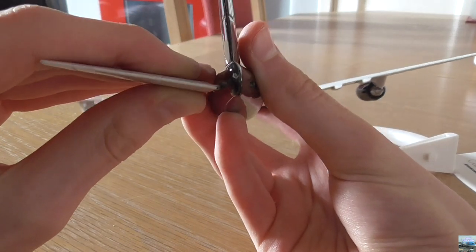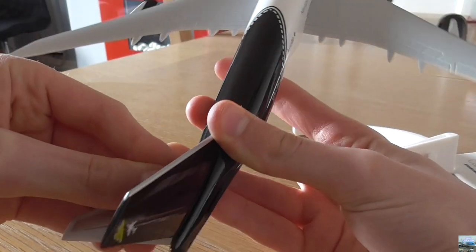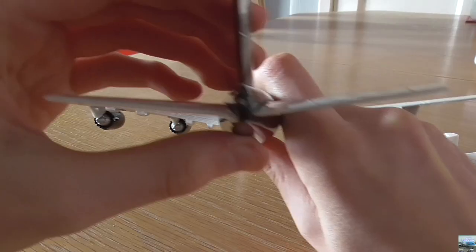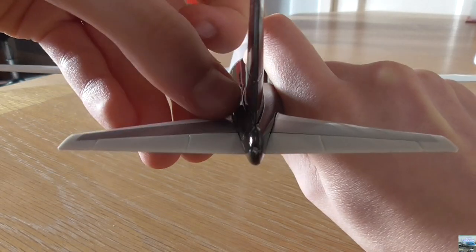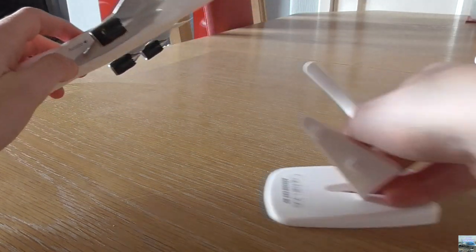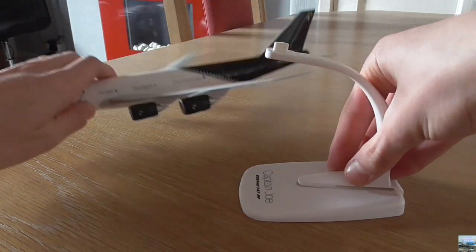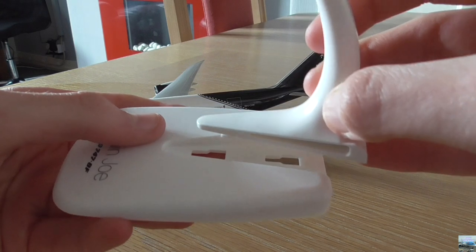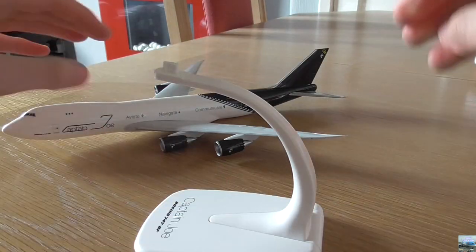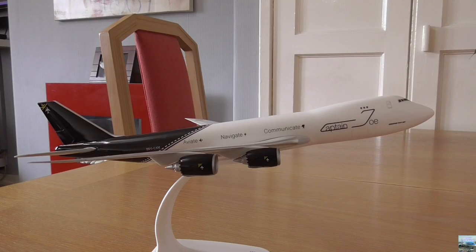I actually had to pause the video because I had made the same mistake at least two times, but I have finally managed to fix it. I've put on the left tail wing and now the right tail wing, and the tail wings are pointing upwards slightly, which is how it should always be. Now all I need to do is put this part of the stand on and then put the model on the stand — these bits slot in and it just slides on and locks into place. And here is the completed model!